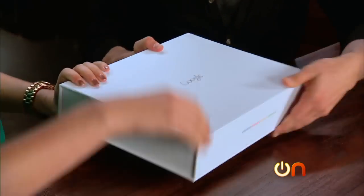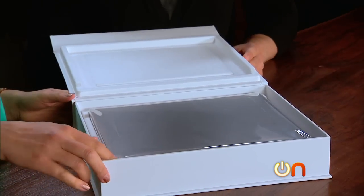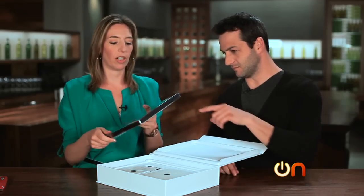Oh, is it one of those flap platforms? Why do they keep doing it? They did this with the Nexus too, and it took me like half an hour to get it out of the box. There we go. Ooh. Hello. Wow. That is beautiful — look at the awesome Chrome hinge.